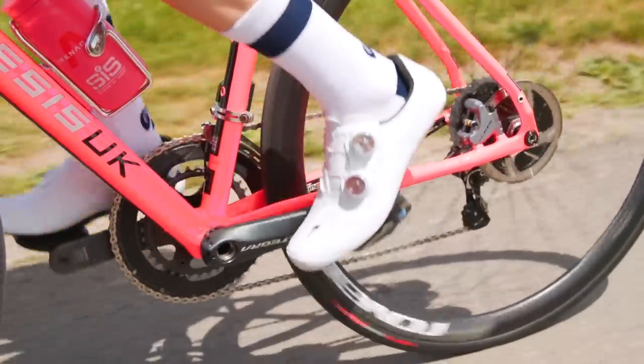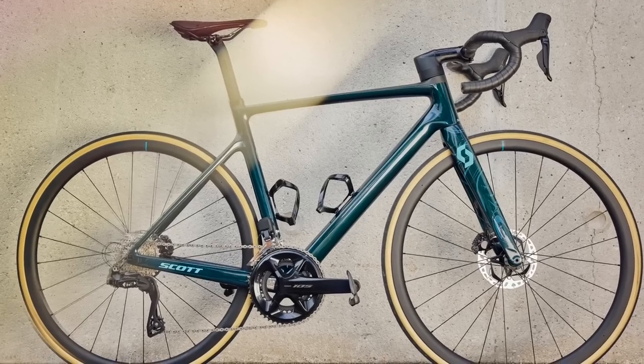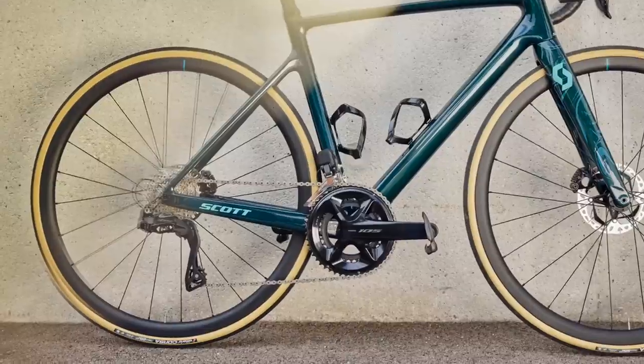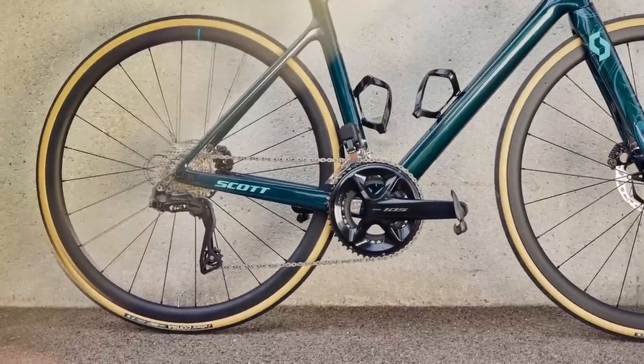Shimano is continually updating its groupsets with each product cycle lasting about three years before the next generation is released. The newest features debut first on the top-end stuff — that's Dura-Ace — before eventually filtering down through the ranges. The more expensive groupsets are lighter and have the best possible gear shifting, which is usually electronic. As a general rule, you'll also find that they have more gears.